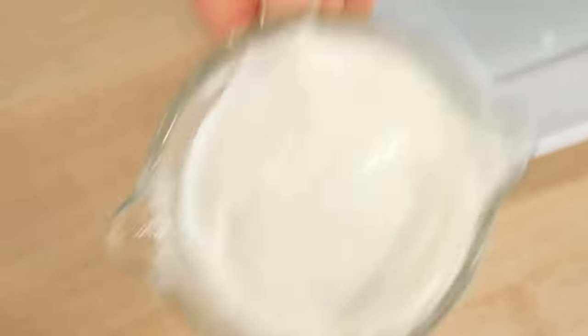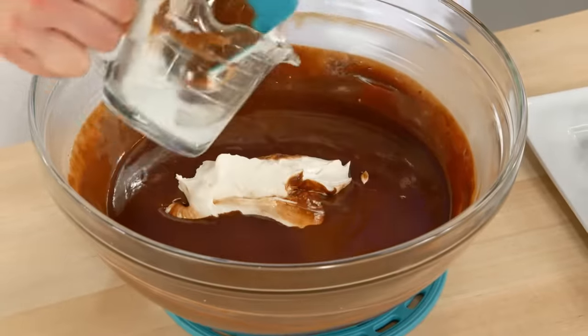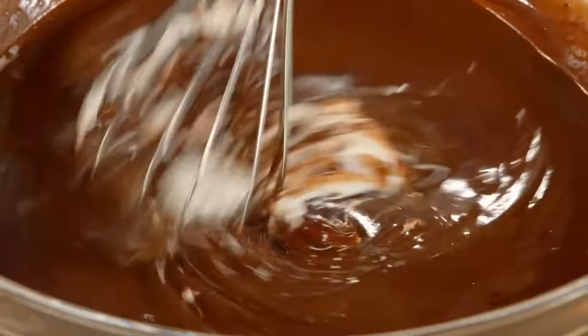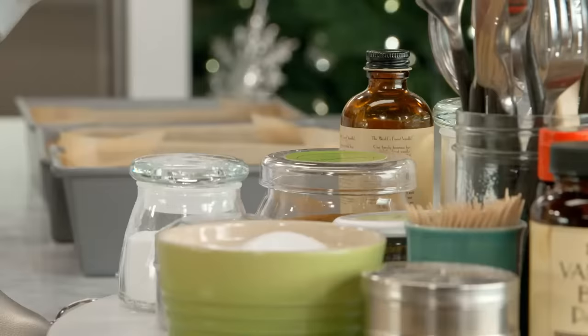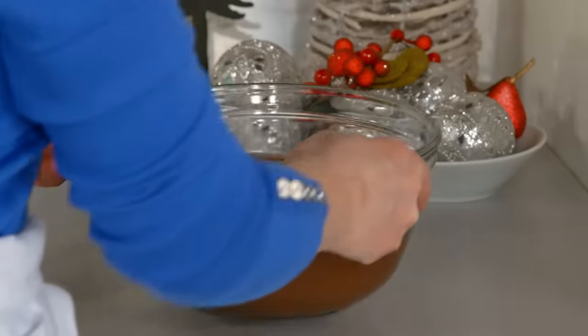Now it's time to add three quarters of a cup of sour cream. It sounds funny to say it lightens it up, but it does lighten it up in consistency. Whisk this in. The last addition to the ganache is a teaspoon of vanilla, and then set it aside to cool.